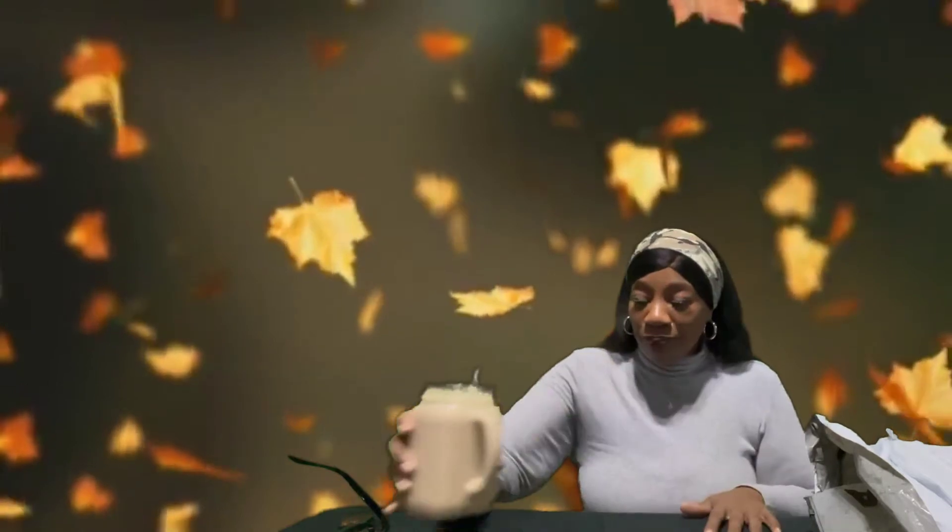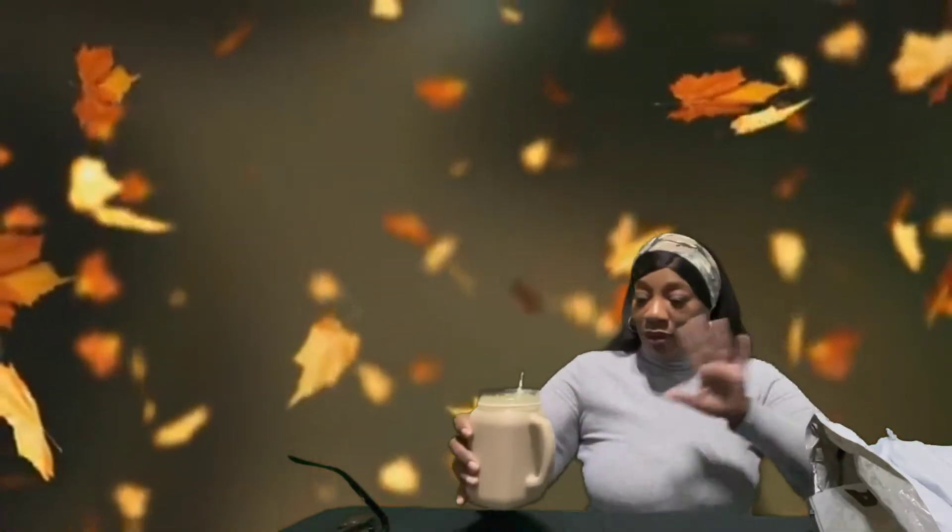Today is all about jumpsuits. I want to show y'all some stuff that I got. Excuse me, one minute — peanut butter smoothie, y'all. It's everything.